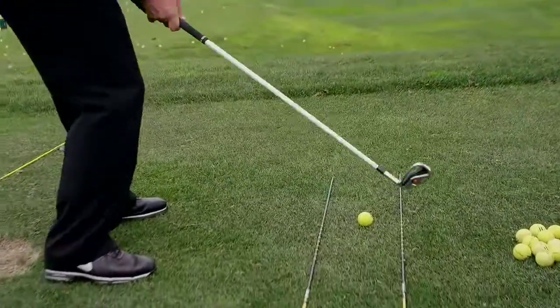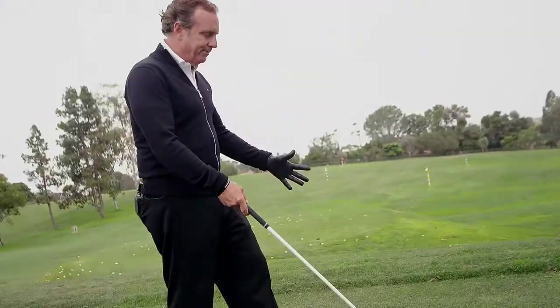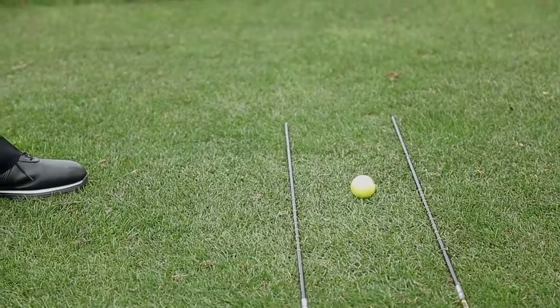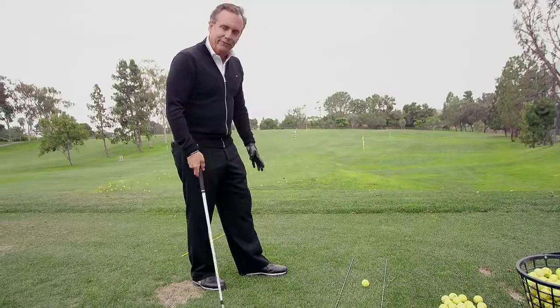I don't want to see my divots get to where they're getting too close to these rods. It's really good to visualize the path through here at the bottom, knowing that it's curved in both directions on the other side — so very good for that.